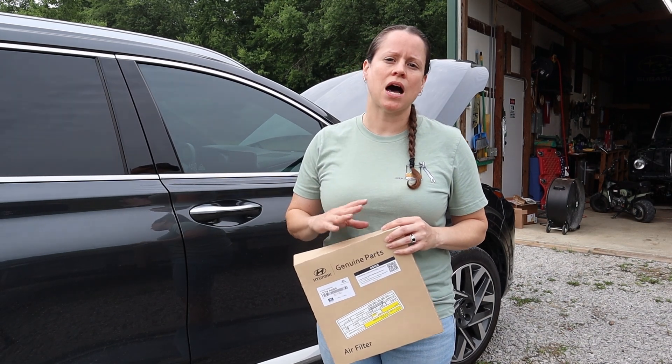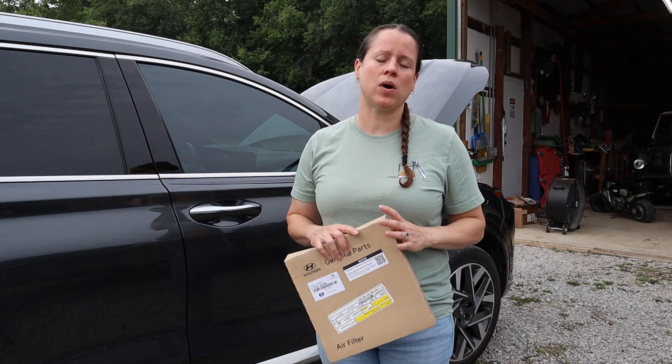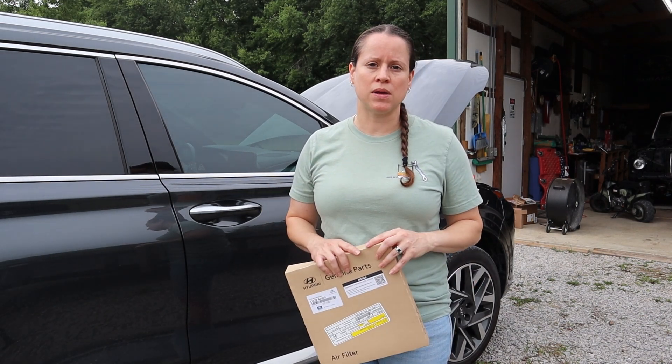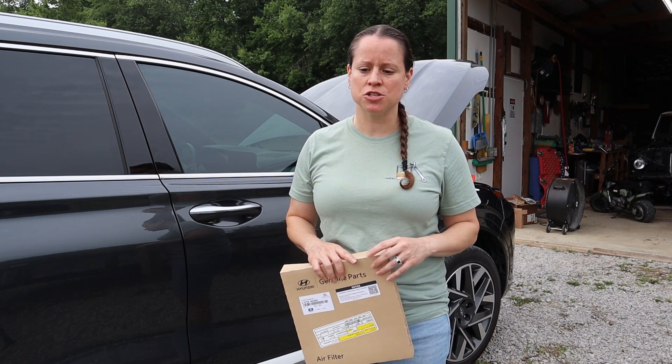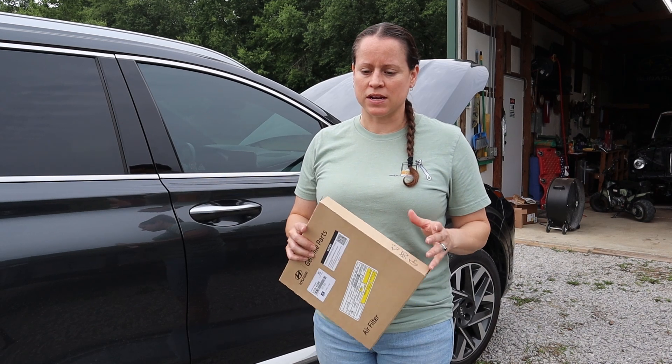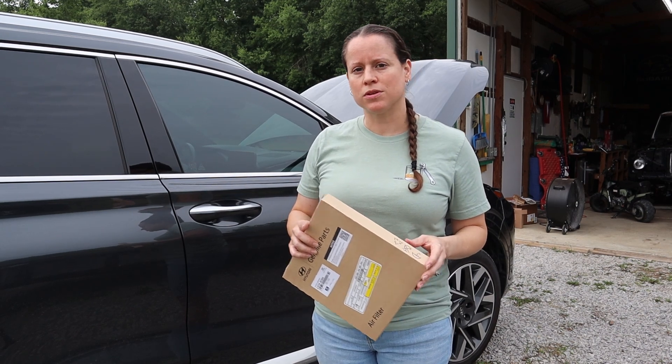Next up we're going to replace the cabin air filter. Once again we're using a Hyundai OEM part bought from our local dealership. The cabin air filter ended up being about $36 and some change, so once again just shop around and make sure you're not getting price gouged. This one is a little more involved, so let's dive in.